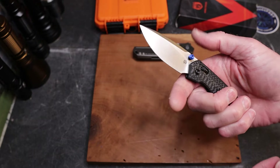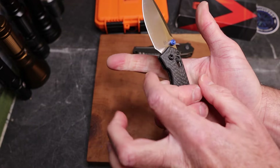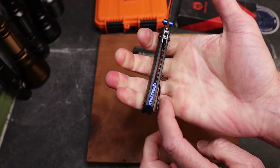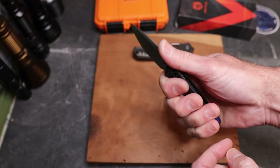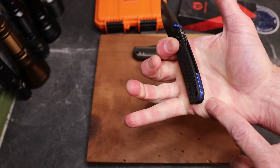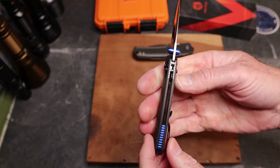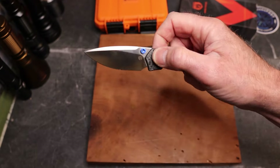There's a blue back spacer with some jimping and no weight relief, but you don't really need it - this thing is so small and lightweight. I keep getting asked if this is a four-finger knife: if you're back in this finger well I'm hanging off the back, but there's a flat spot up front, so yes, this is a four-finger knife. The clip is kind of high and it's hitting me right there.